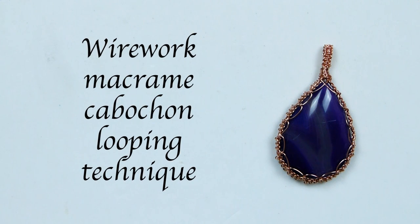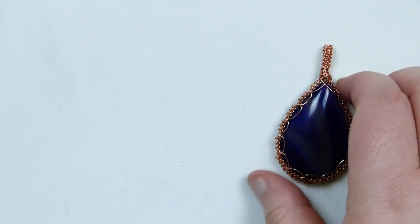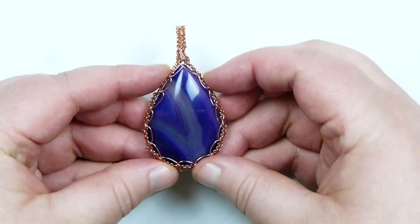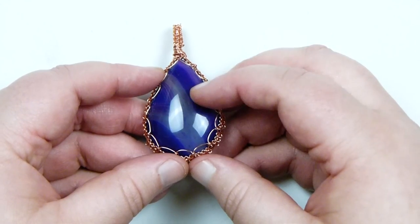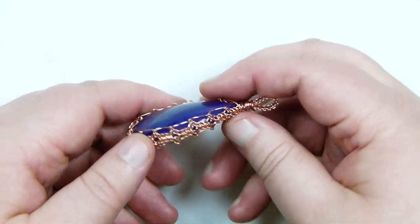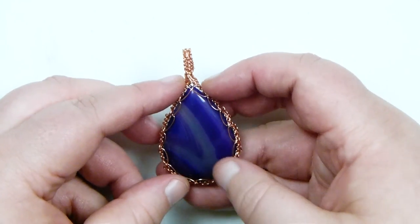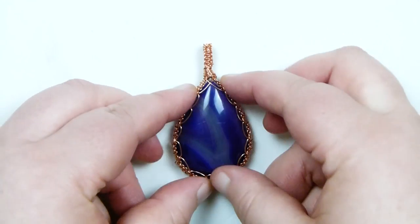Today I'm going to show you how to make this wire work macramé cabochon using the looping technique. This is what mine looks like from the front - you get a really nice effect with the loops going around here, that's what's capturing the cabochon. Then you have your macramé around the side and the same on the back. It's in there nice and securely, using the same wire throughout to make the bail.